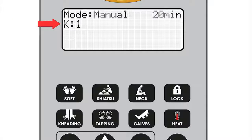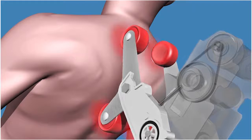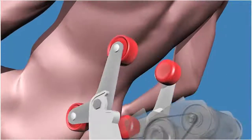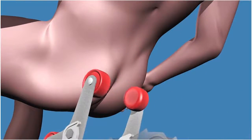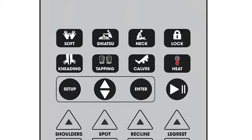The intensity levels can be adjusted from 1 to 3 by pressing the respective buttons. Spot mode allows a user to manually move the back massagers up or down for a focused spot massage on the back. To enter the spot manual mode, press the up or down keys of the spot. To exit the spot manual mode, press one of the auto modes such as soft or shiatsu.